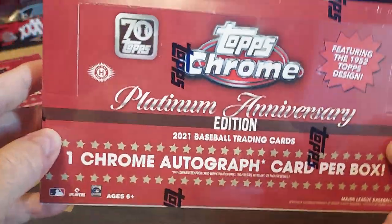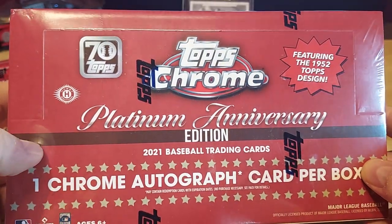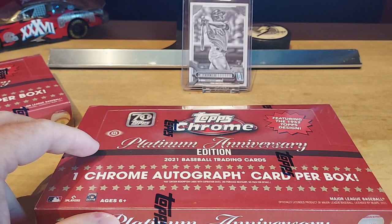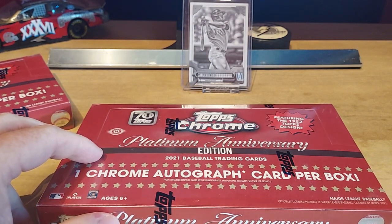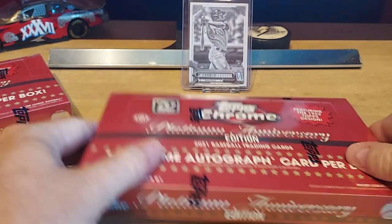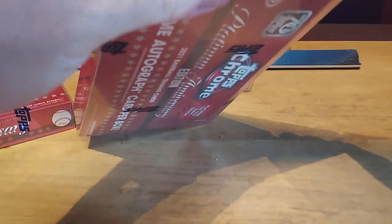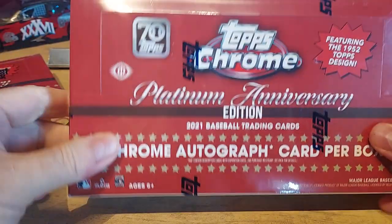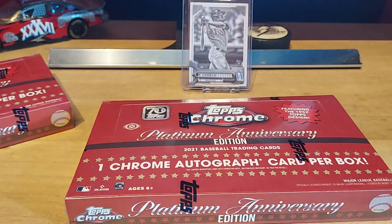I mean, you're looking for Hall of Fame guys. Rookies are okay, but you don't have like the Francos or the Rodriguezes. Of course I forgot my scissors — always do. I get so excited about rips. Let me go grab them.